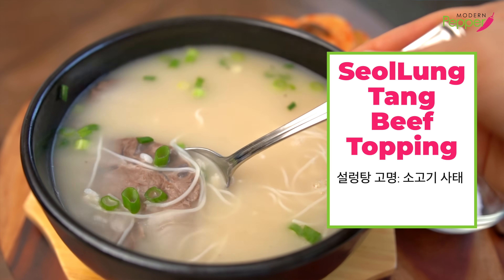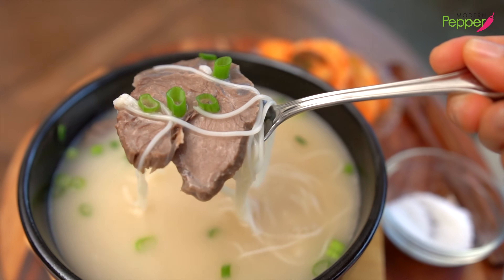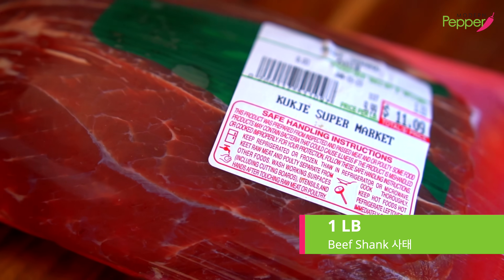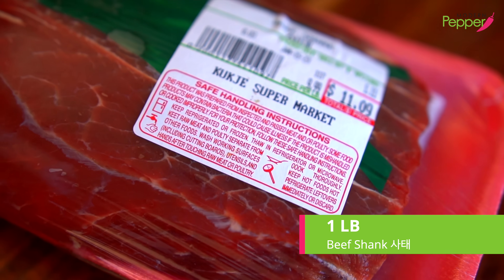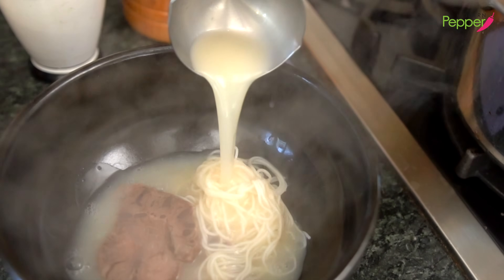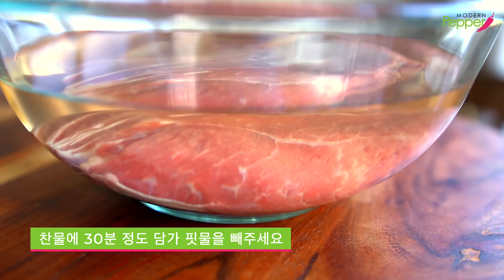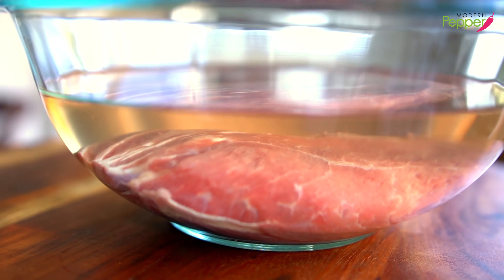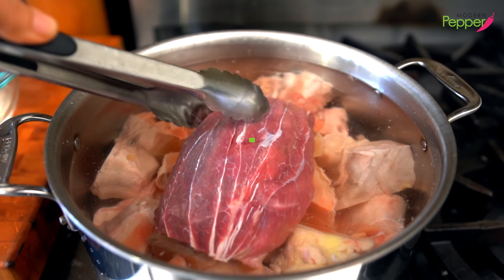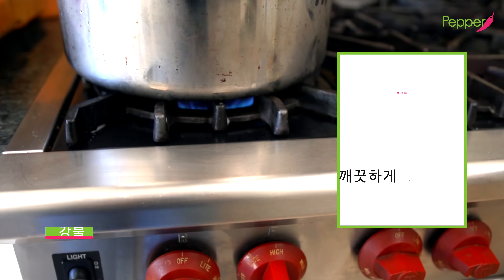If you only want to make the beef bone broth, you could skip this part. But if you want to make seollongtang — the soup made using beef bone broth — you need to get some beef shank. I have about a pound here to make the thin beef slices that are a must topping for our seollongtang. Make sure to soak the beef shank in cold water for about 30 minutes beforehand to remove any excess blood. Then add it to our pot.